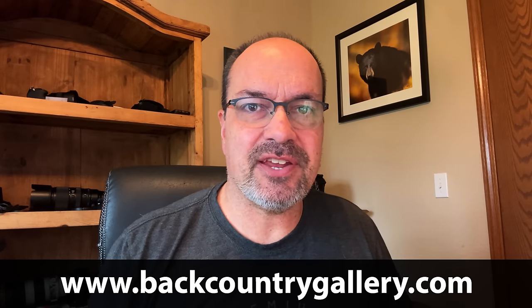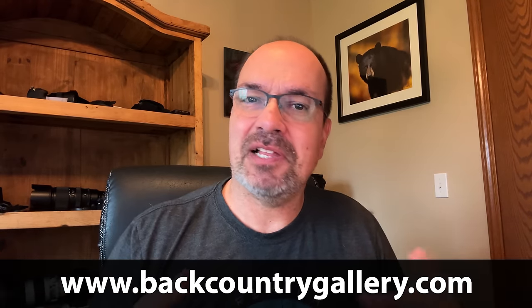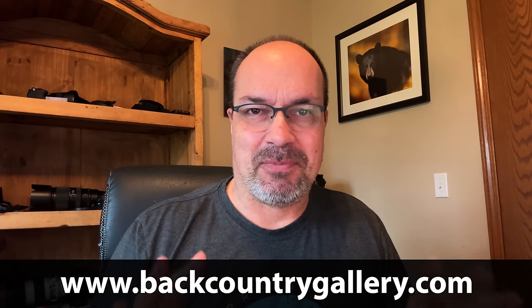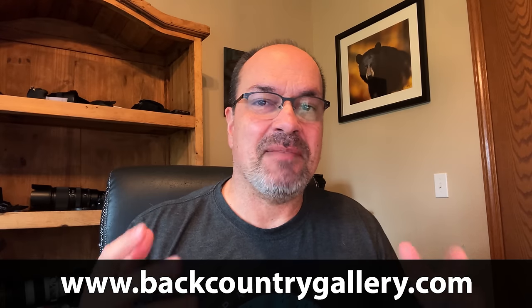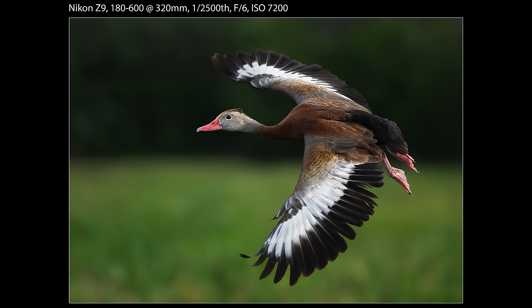Hey everyone, Steve from Backcountry Gallery here. This time around I'm coming to you from my office, and I have something a little bit different to talk about. We're going to talk about sharpening and denoising, and basically how to make high ISO shots like 6,400 and 12,800 look like they were shot at ISO 400. I'm going to show you how to do that in this video.